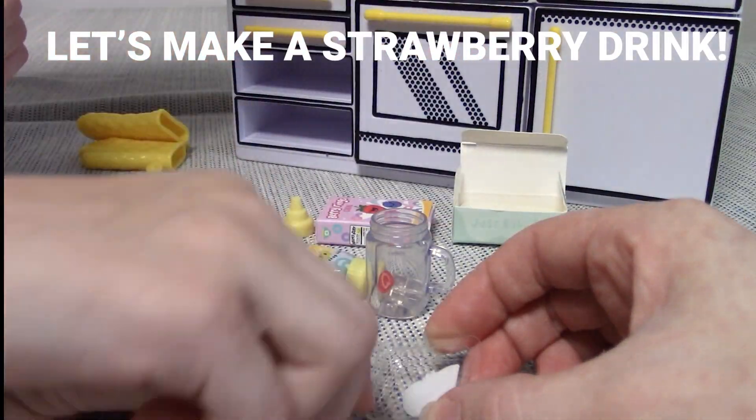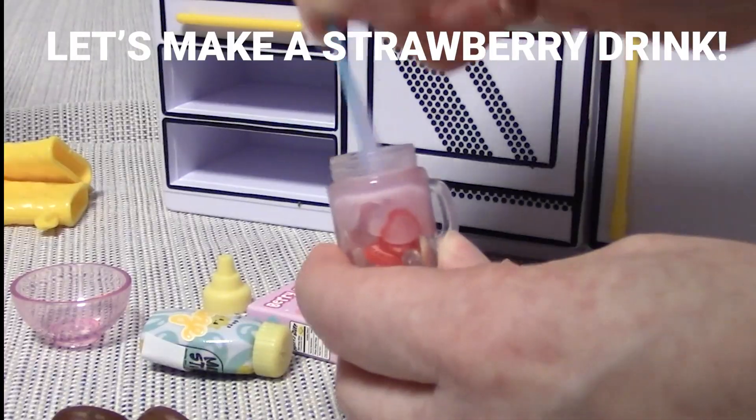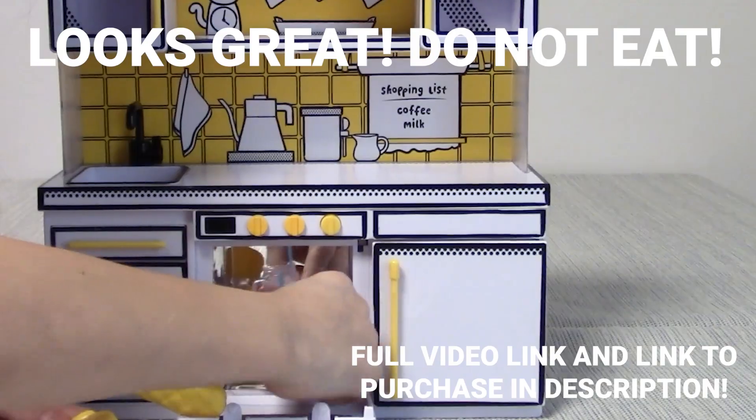First, we'll put the ice in, then the strawberries. Let's put the straw in and add the cocoa berry milk. Let's mix it up. Put it in the oven for five minutes. Press the on button. Five minutes later, we have our strawberry milkshake.